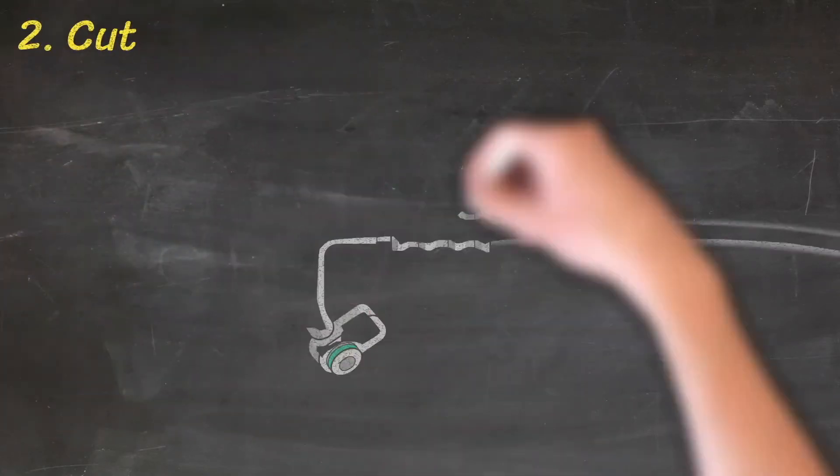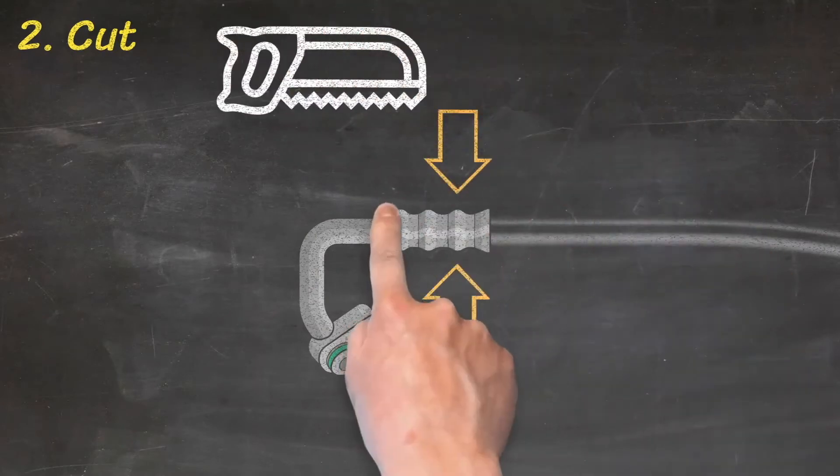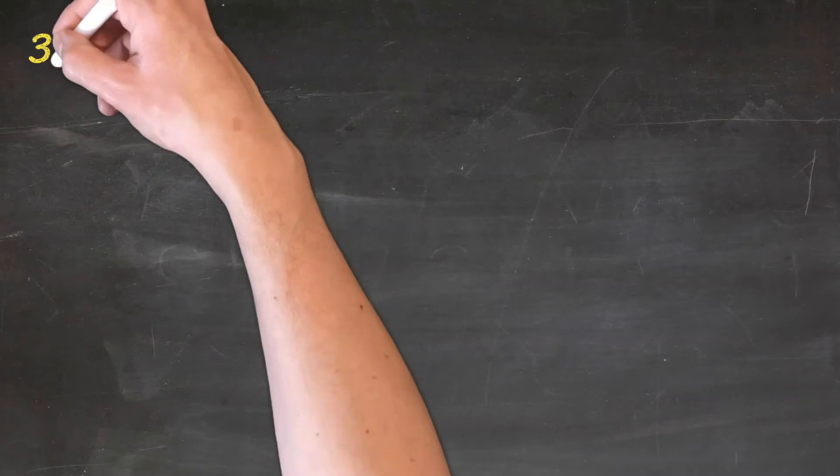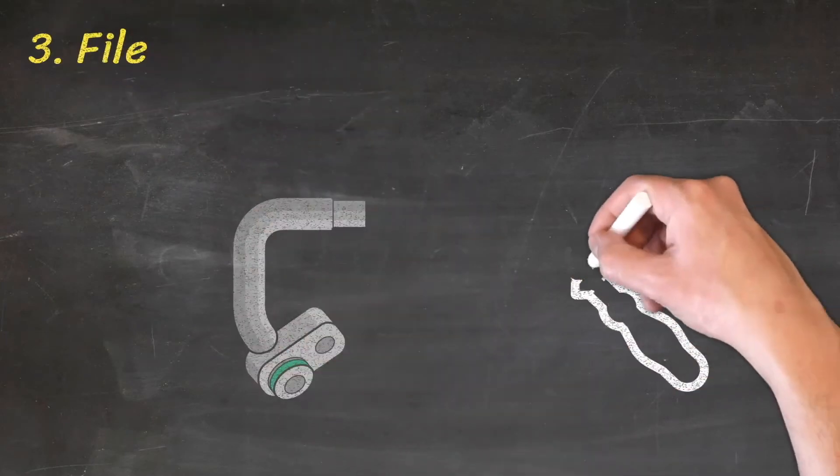Step 2: Hold the crimp in a vise and cut the ends free from the hose section. Step 3: File the alloy or steel ends to remove burrs and swarf.